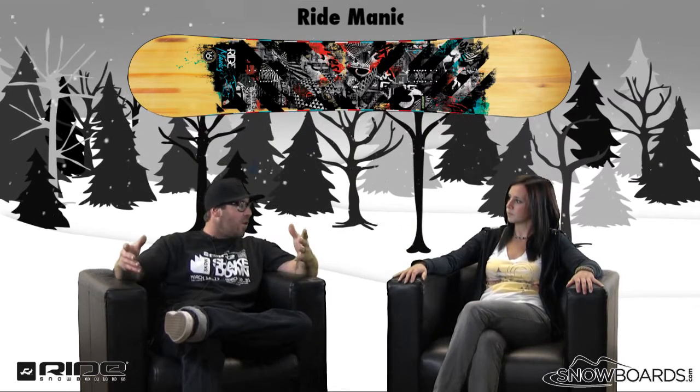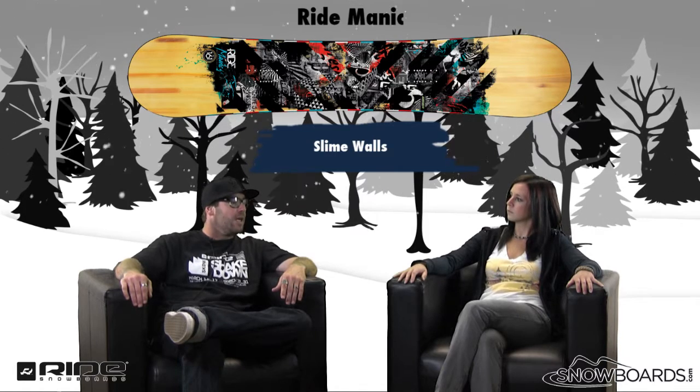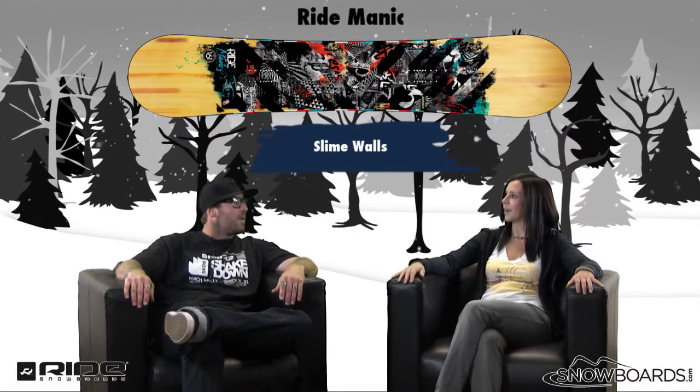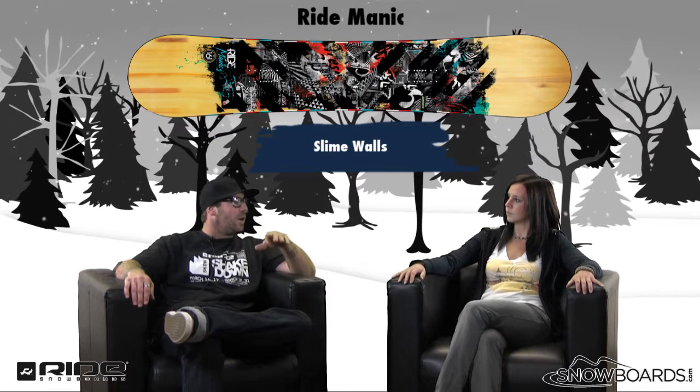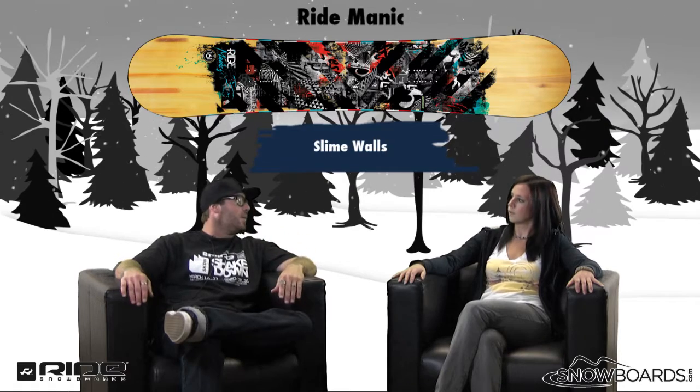It also has slime walls, which is a great feature, and a Fusion 1500 base — urethane sidewall and a 1500 Fusion base — making it a great beginner to intermediate board for that guy that just wants to make some turns and have some laughs with his friends on the mountain. Those slime walls are going to dampen the ride. The urethane sidewalls will also give you a little bit more response time, and they won't freeze or crack. Dampening is probably the key benefit of the urethane.